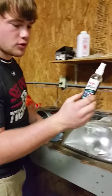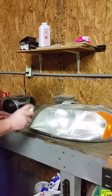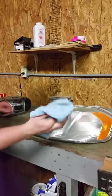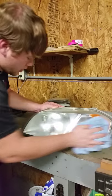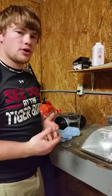Next, they also give you a lubricant. You spray that lubricant all over the headlight. Then you take your rag and wipe all of it off. Then you let it sit for about 30 minutes.